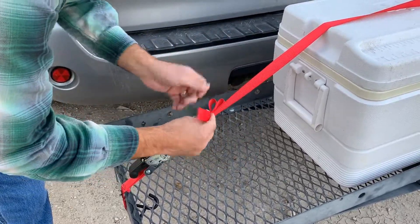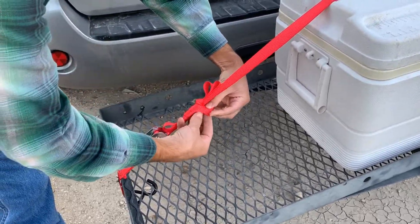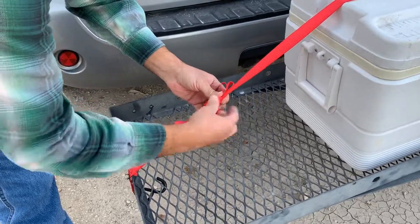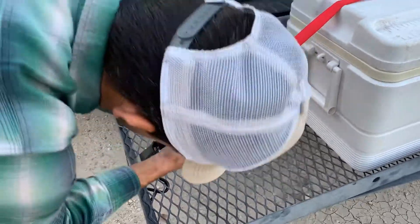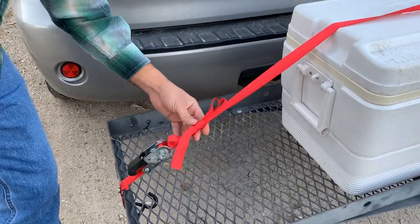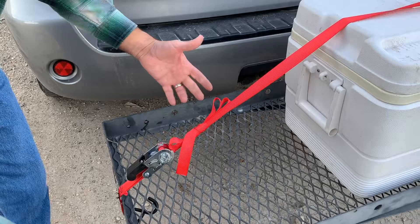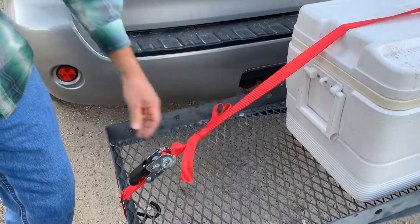as you run it back up through the back end of this ratchet, that allows you to pull it back tight on itself and to hold this line flat as it's coming into the ratchet — just another little trick. Then start to ratchet it up and tighten everything together.